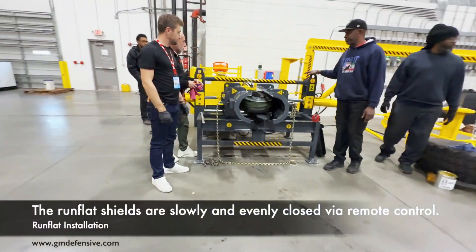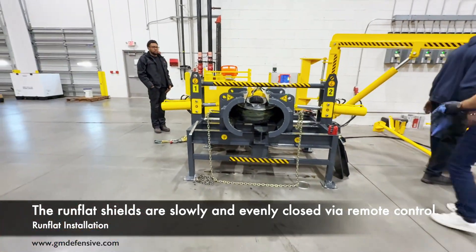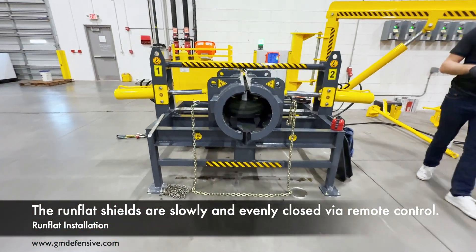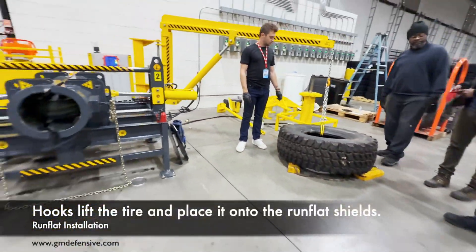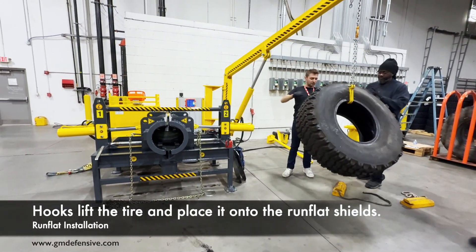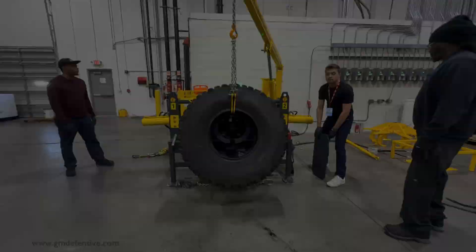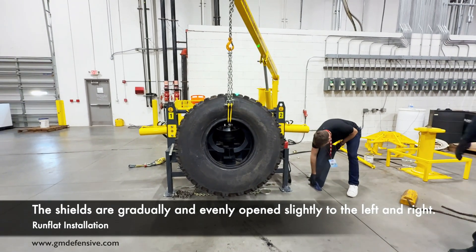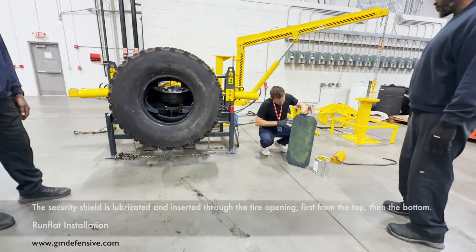The run-flat shields are slowly and evenly closed via remote control. Hooks lift the tire and place it onto the run-flat shields. The shields are then gradually and evenly opened slightly to the left and right. The tire is manually moved side to side to check its stability — it should not move.